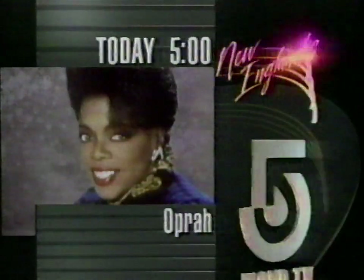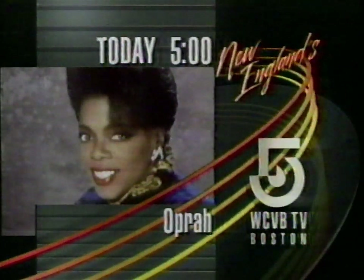Should handguns be banned because of accidental shootings? It's your opinion on the next Oprah Winfrey Show. Today at 5 on 5.